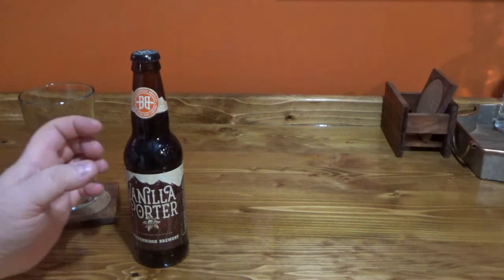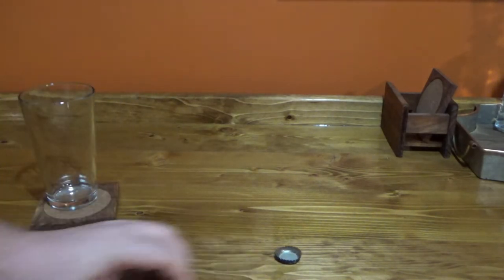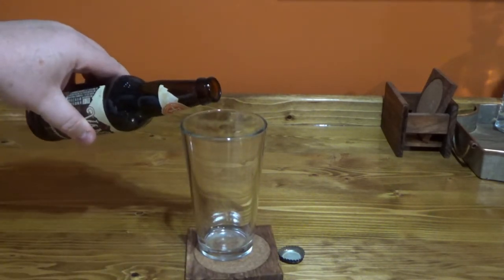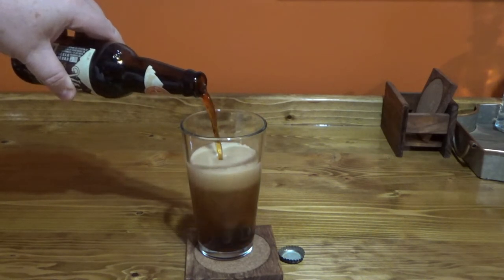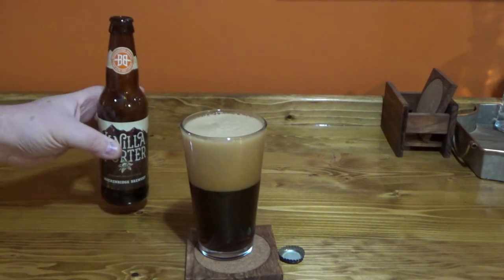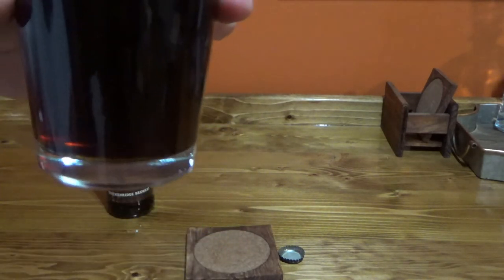Let's pop the top and take a look. Let's go for a nice pour here and see what kind of head we get on this. Not too bad — I'm not being gentle with the pour, intentionally, because I wanted to see what it would do. Got a decent head, not too bad at all. Head's not a definite sign whether or not it's a good beer. It is reasonably dark.